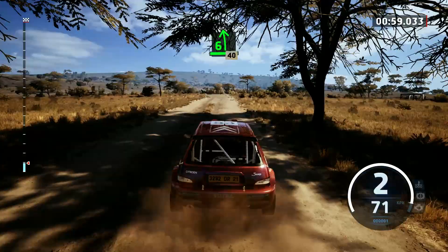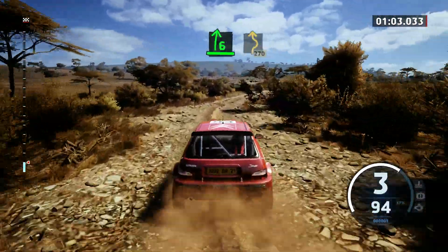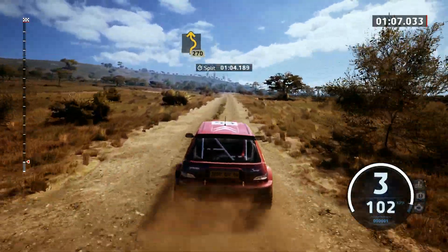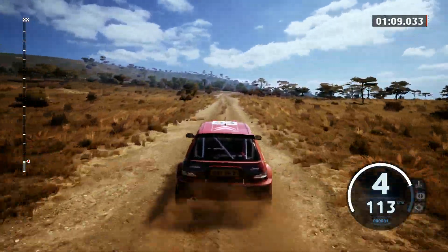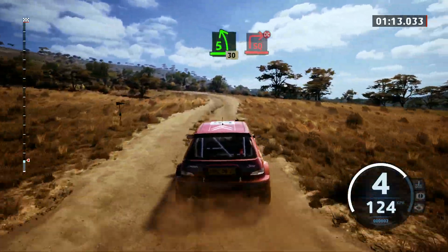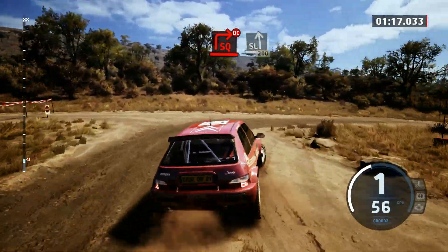60, 6 left, rough, 40, 6 right, opens, twisty, 270. 70, slowing, 5 left, 30, turn, square right of a crest, don't cut, into slight left, 200.